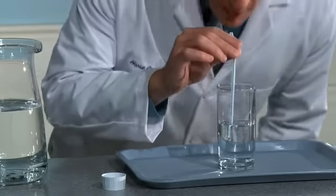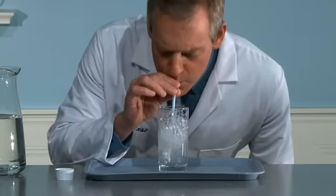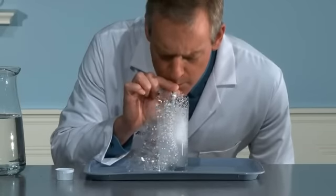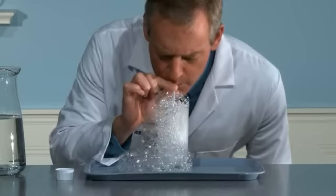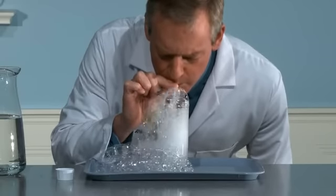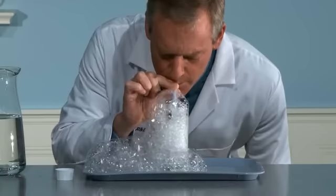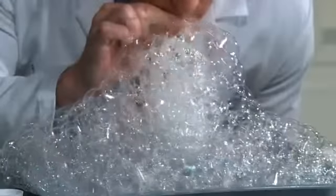Now place the straw into the water and take a deep breath. Blow into the straw and watch as bubbles are formed, quickly filling the glass and overflowing onto the tray. Keep blowing until the tray is filled with bubbles.